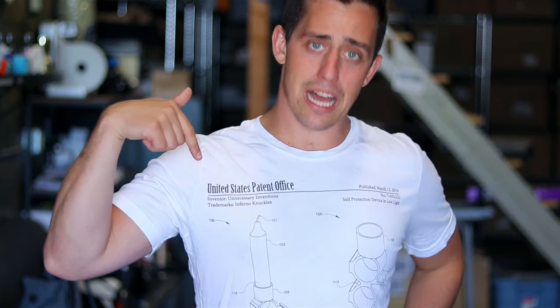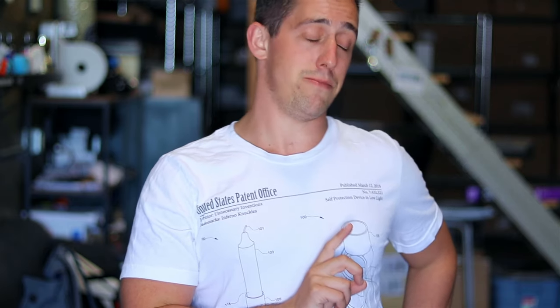And before we get going, comment down below what is your least favorite part about waking up in the morning. I personally cannot stand the sound of an alarm going off in the morning.